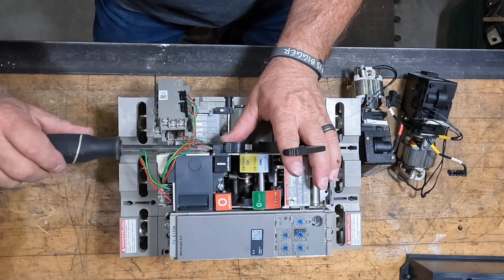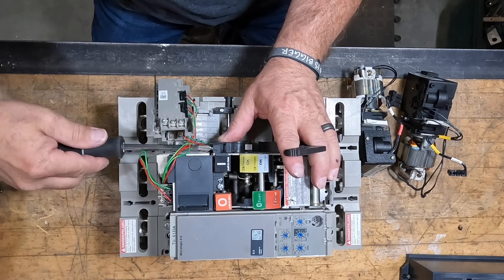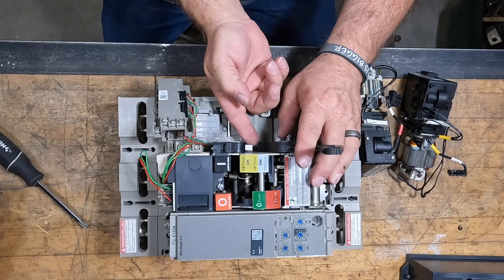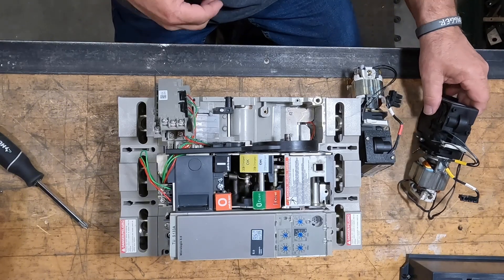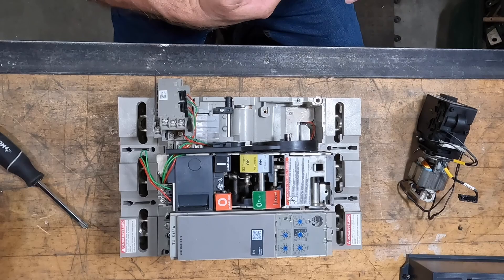Snug it down pretty good — it's got one little retainer. Once you get used to them, they're pretty neat to work on; everything's pretty much simple, just one retainer. Check that the flipper has free movement and that you don't have it in a bind. Most of these are pretty straightforward to work on.